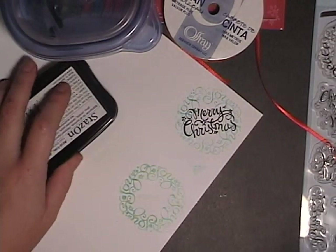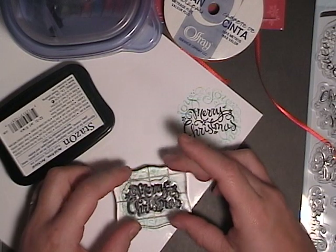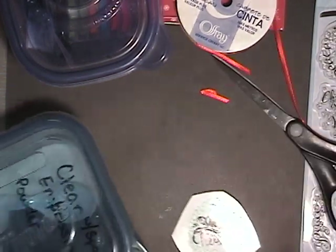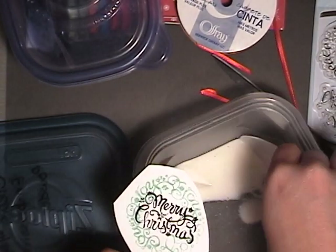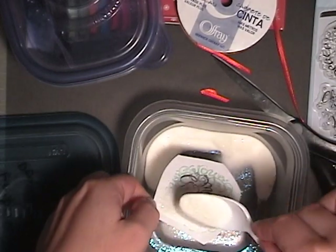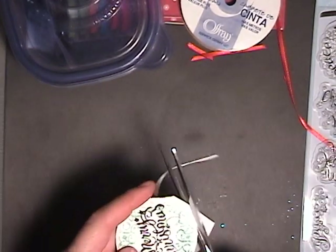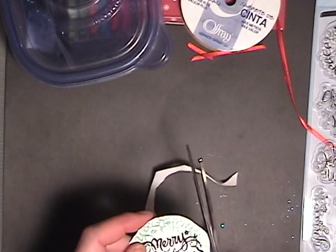I'm using Stazon Black ink for the Merry Christmas. Now I'm stamping on photo paper — it's quite glossy. Even though Stazon ink is supposed to dry very quickly, due to the glossy surface I am able to emboss with it. So if you move quickly, you can actually emboss with Stazon. I'm going to emboss with clear glitter. I noticed with this particular embossing that if the paper bent a little bit, it cracked the embossed image, which didn't bother me much, but it was quite interesting — I might try this out for something else.